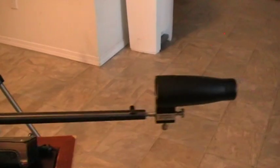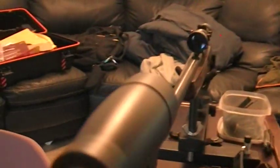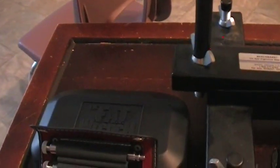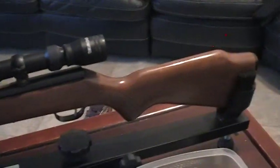Now this rifle — the .22 rifle — has been bore sighted by the Bushnell Bore Sighter, product number on this side. It has been torqued to specifications with the Wheeler FAT Wrench, and the reticle has been leveled using the Wheeler Level. I really like it — it's not better than eyeballing it. Thank you for watching, and have a good night.